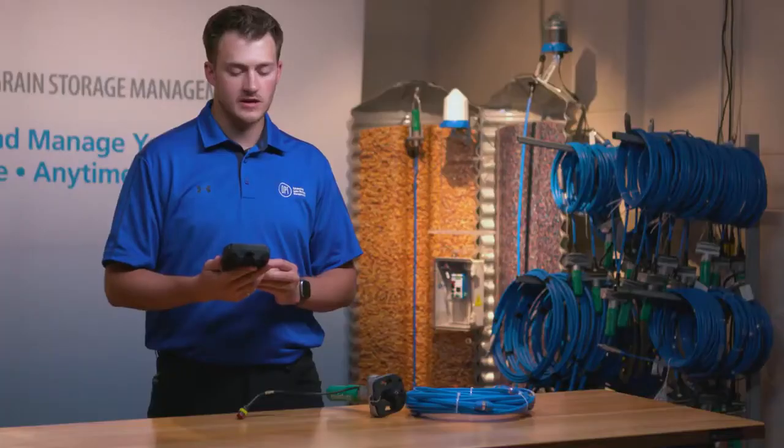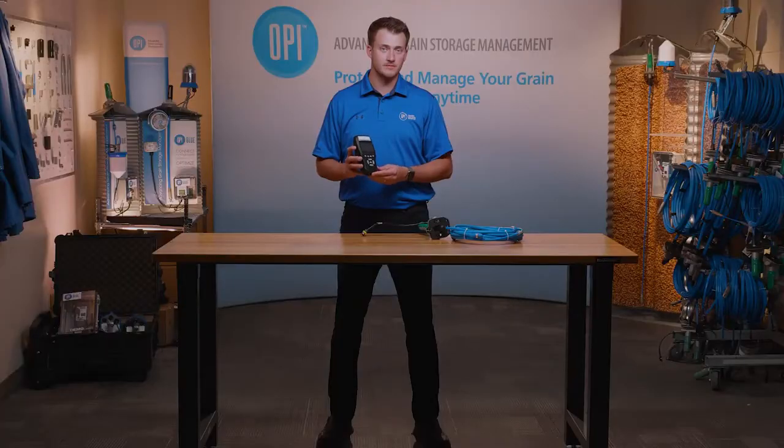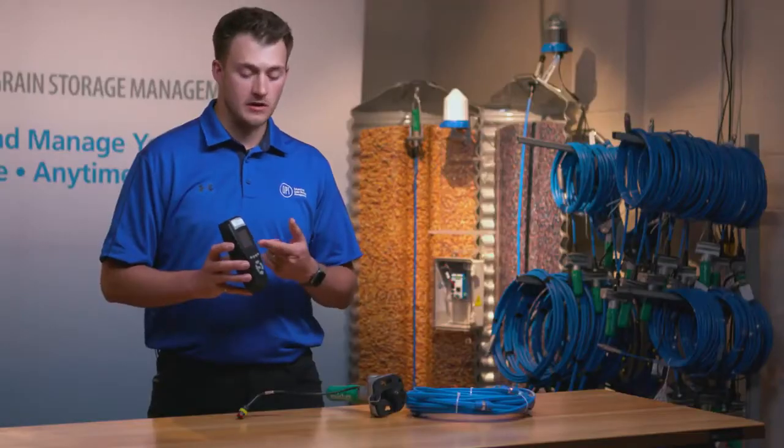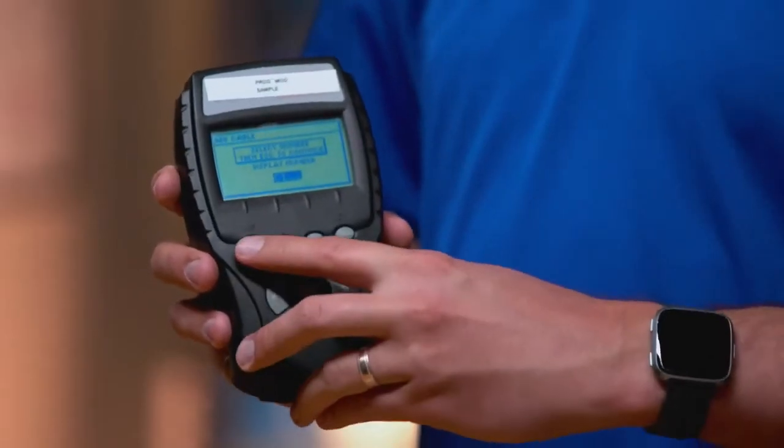The next screen you're going to select the cable number. For this case I'm going to select cable one, which is already pre-populated. To continue you press escape.